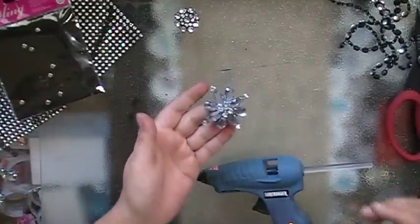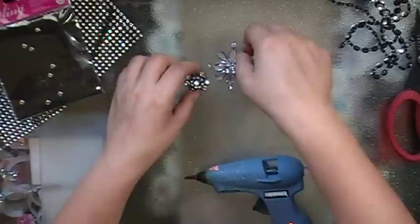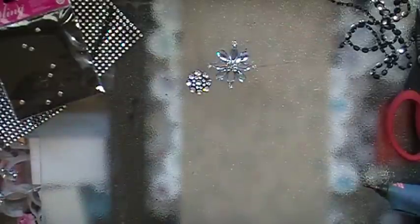There we go — there's a brooch look-alike that would make an awesome embellishment for your project. And next we're moving on to pearls.